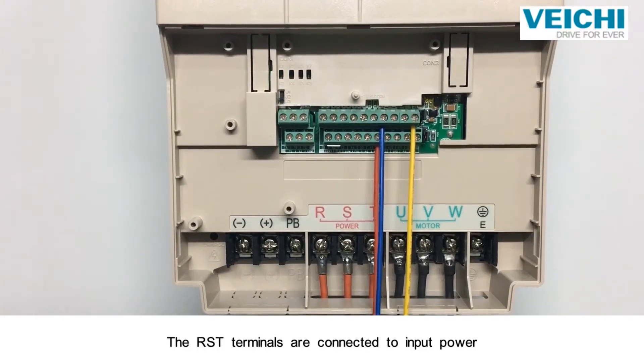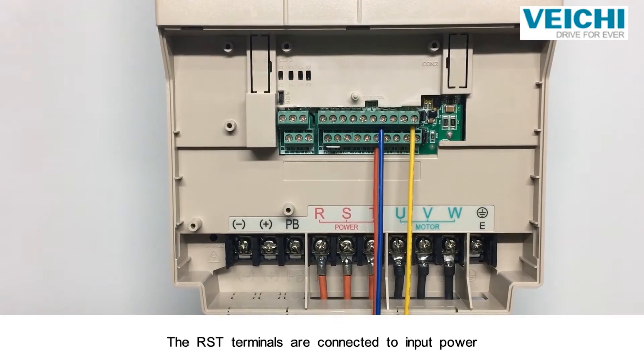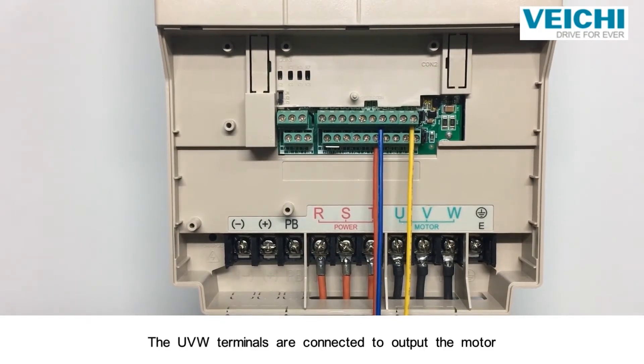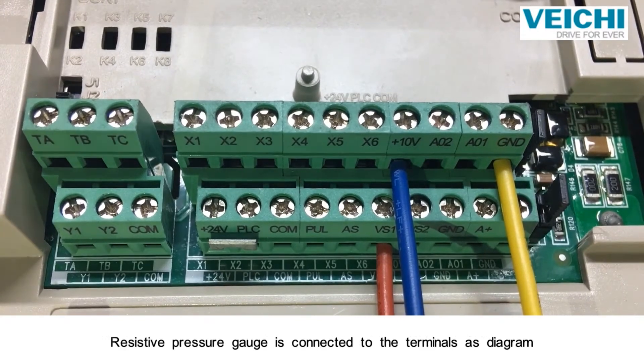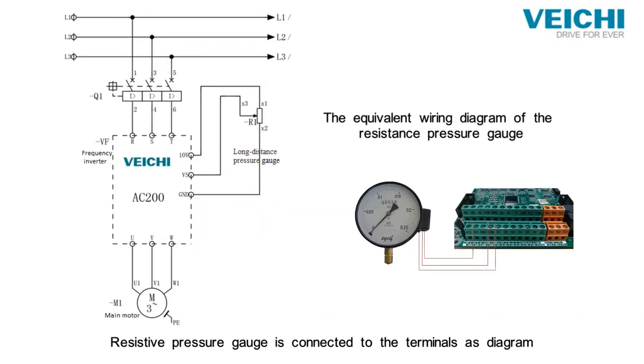The RSD terminals are connected to input power. The UVW terminals are connected to the output. The motor resistive pressure gauge is connected to the terminal sense diagram.